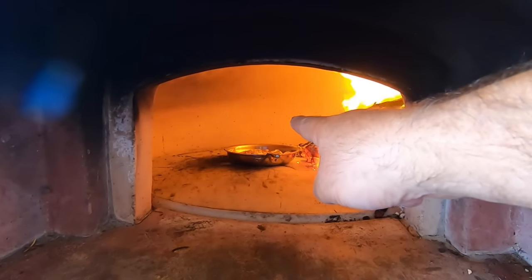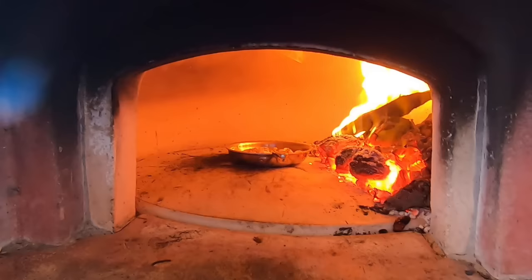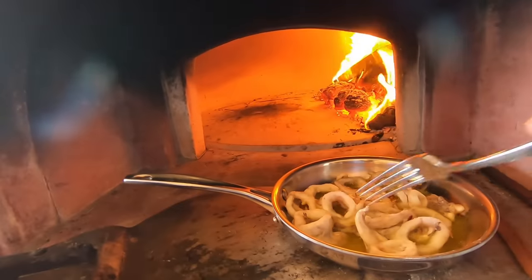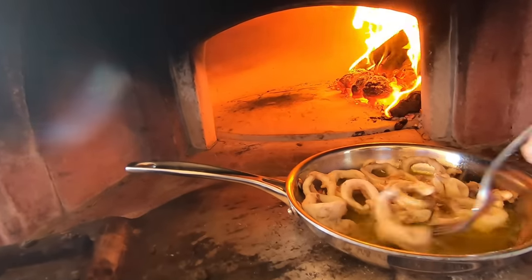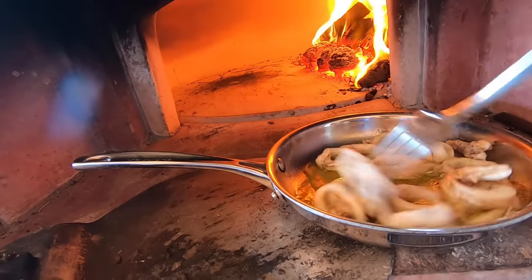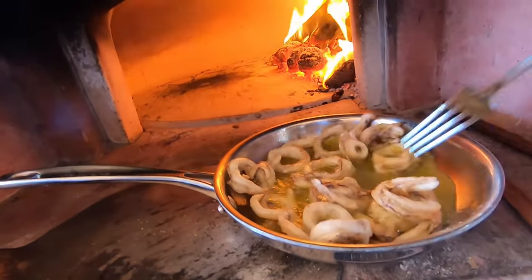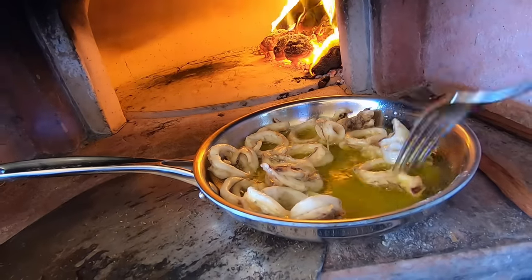You can already see they're starting to curl up - that's quick, isn't it! Might stir them. That was quick - wood-fired oven calamari rings.